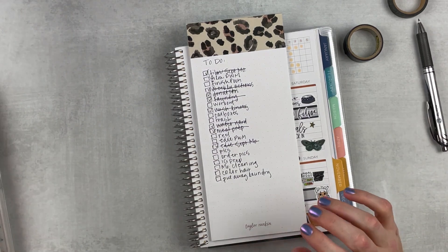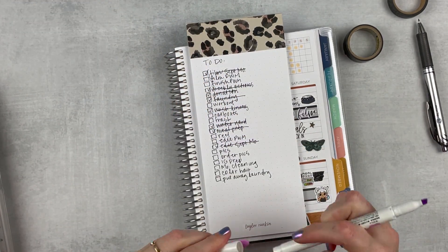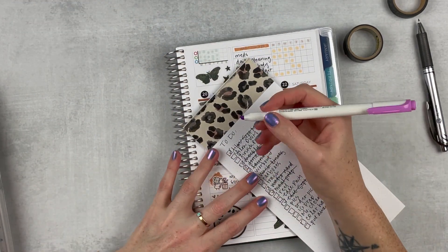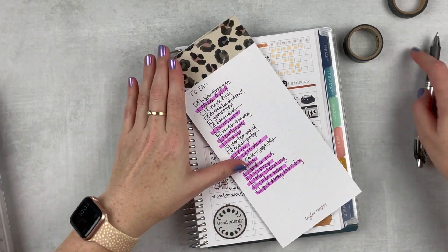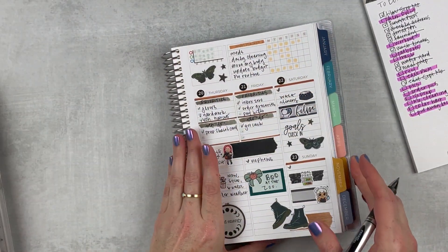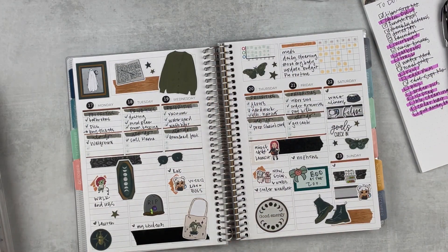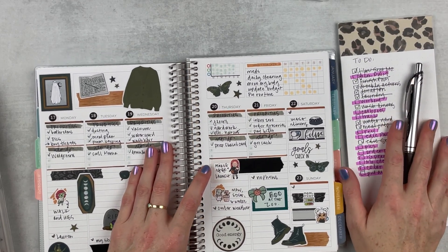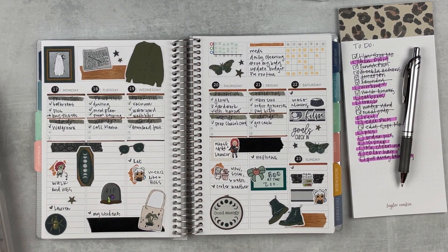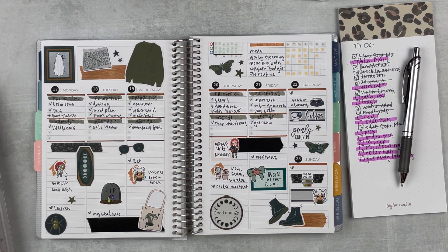Let me just catch up on habit trackers real fast — that's what I've done so far. All right, that's it! I'm going to go work on my list. I hope that you enjoyed this plan with me. If you did, give it a thumbs up and subscribe if you're not already. Hit that notification bell if you want to be notified when I upload, and I will see you next Monday. Bye!